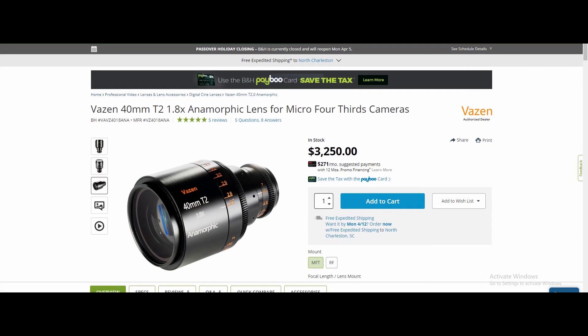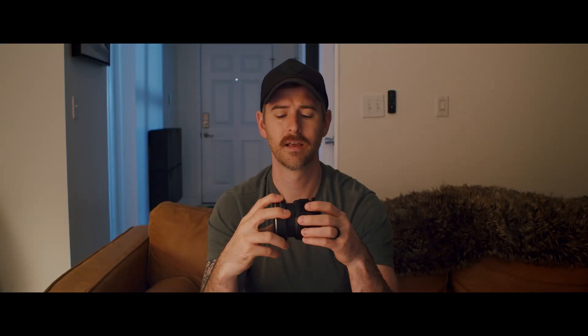The other pro is that it's a 1.5 stretch. The 2x stretch is real popular, but to me that's just too much. Vazen has their 1.8 stretch, and Sirui is like 1.33 — now that is a lens — but SLR Magic makes an adapter that is 1.33 as well. So 1.5 to me is perfect. I believe on a full frame sensor you get about an aspect ratio of 1.41 to 1, which is pretty much cinema scope. So that to me is the perfect stretch.